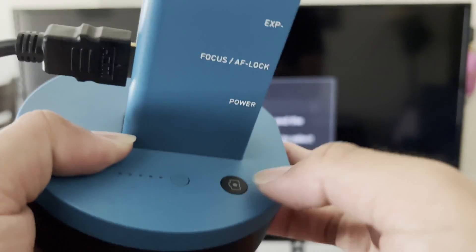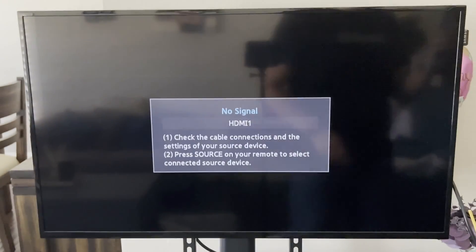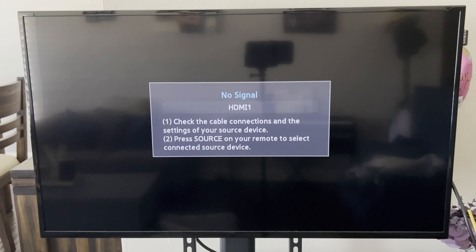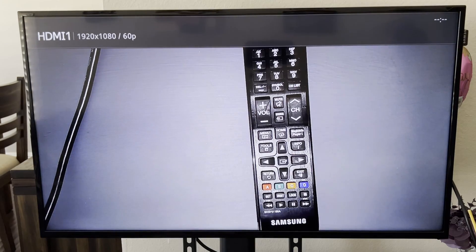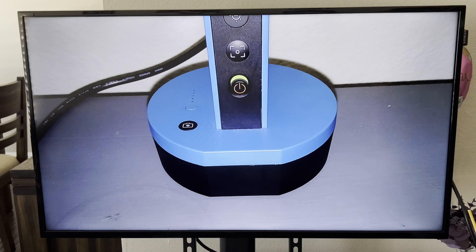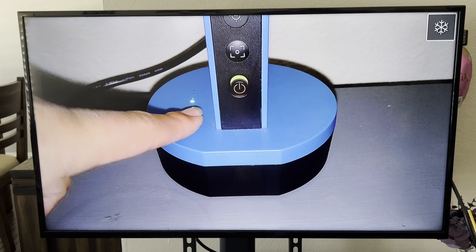This button says 'Capture,' which is used to take a picture when you're using the software. But when you're using HDMI, watch what happens — I'm going to show you. When I click that button, a freeze icon shows up. So this works as a freeze option.